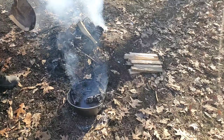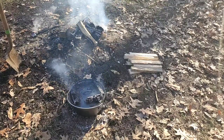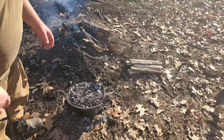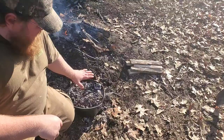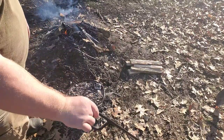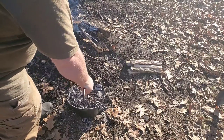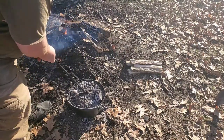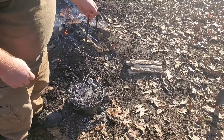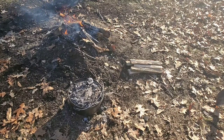Every 15 minutes for the next hour I will come back and turn this lid. All right, it's been about 15 minutes and we're going to rotate the lid. You want to be able to put your hand about six inches above it and hold it for a count of five — when it starts getting hot at five seconds, you know you're right around that 350-degree mark. I'm going to use my long lid lifter that a friend made for me, rotate it about a quarter turn, and rotate the pot about a quarter turn. We'll let it go for another 15 minutes and repeat this process for about one hour total cook time.